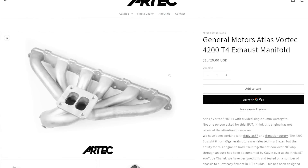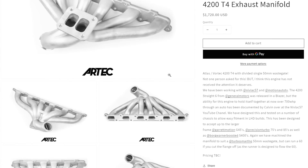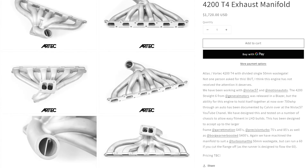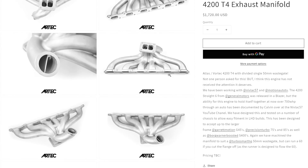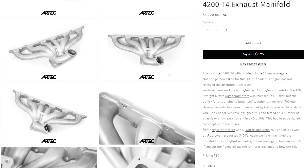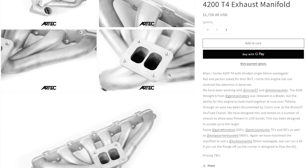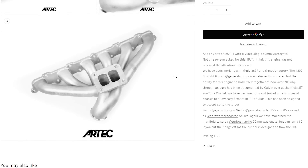The Artec T4 Vortec 4200 manifolds are now live on the website, and they're selling out fast, so you better go get yours. Links are in the description. If they sell out, there will be a form for you to enter your contact information so that you can be notified as soon as they come back in stock. Let's make this engine combo blow up, guys. Thanks a bunch. Happy New Year.